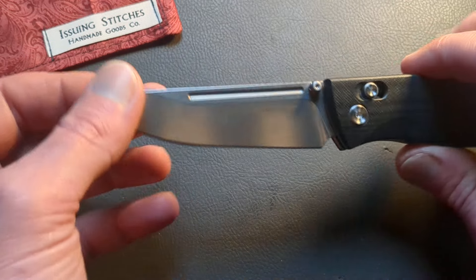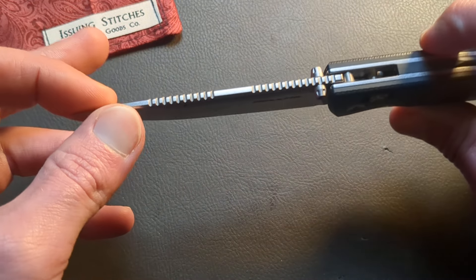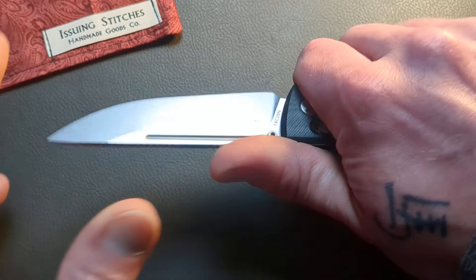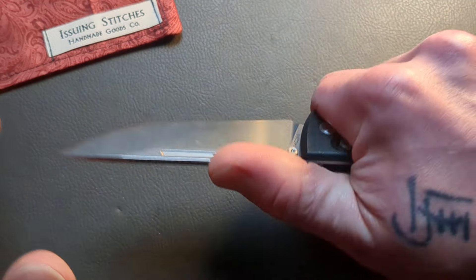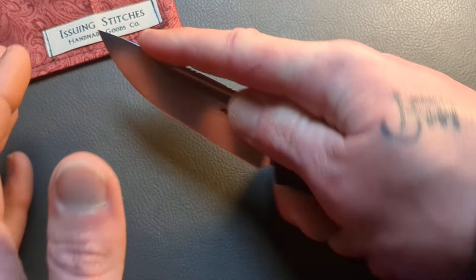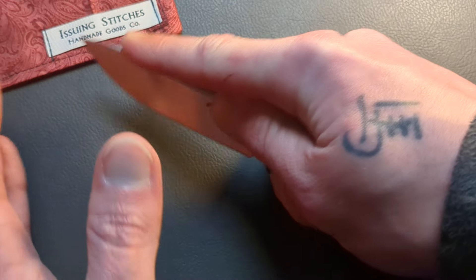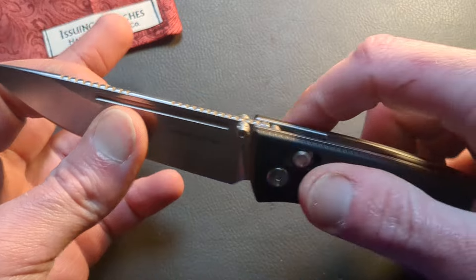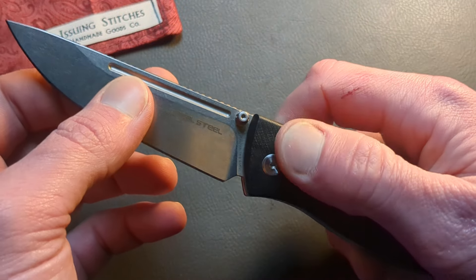14C28N for the blade steel. You have a double row of jimping — so if you're in the standard grip, you get a whole row for your thumb, and if you are in the index-style grip, you have a whole row for your pointer finger. Very well done, brilliantly done on Real Steel's part.